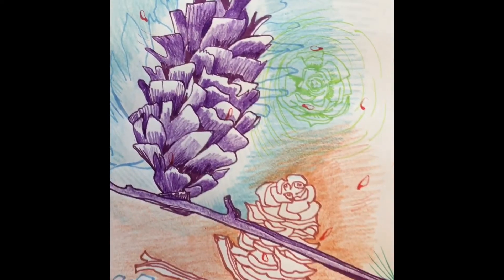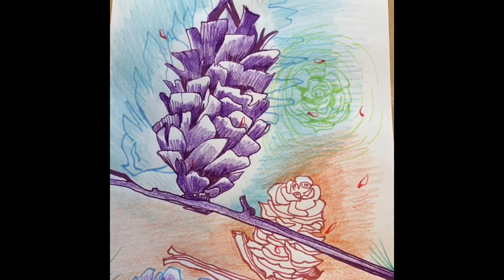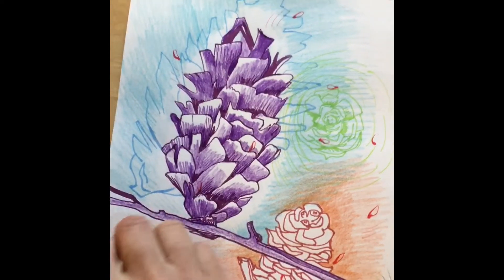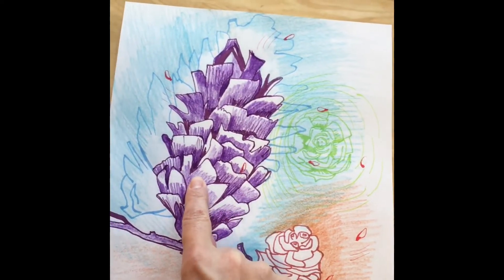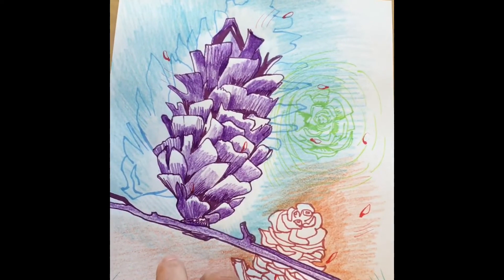This is my new artwork and it started off with this pine cone here being the main topic. I added the other pine cones later.